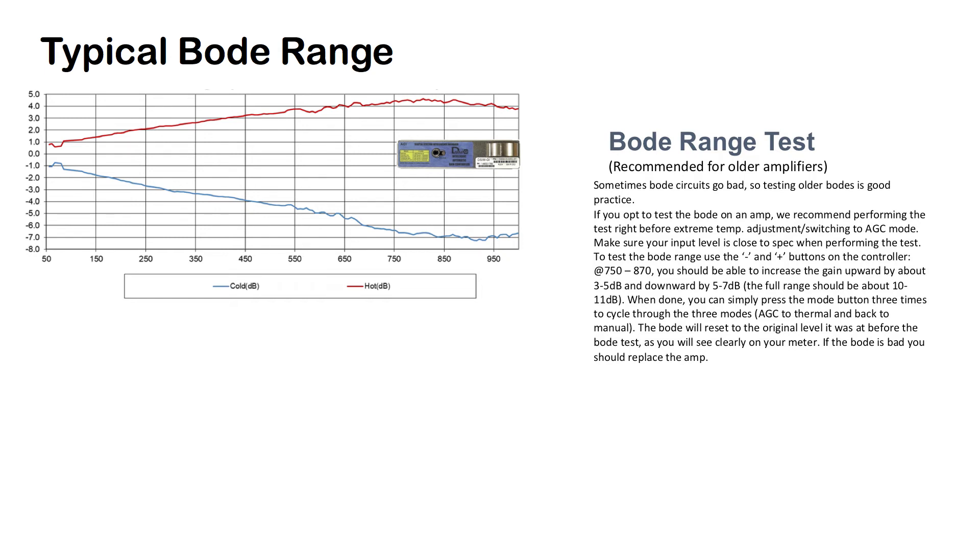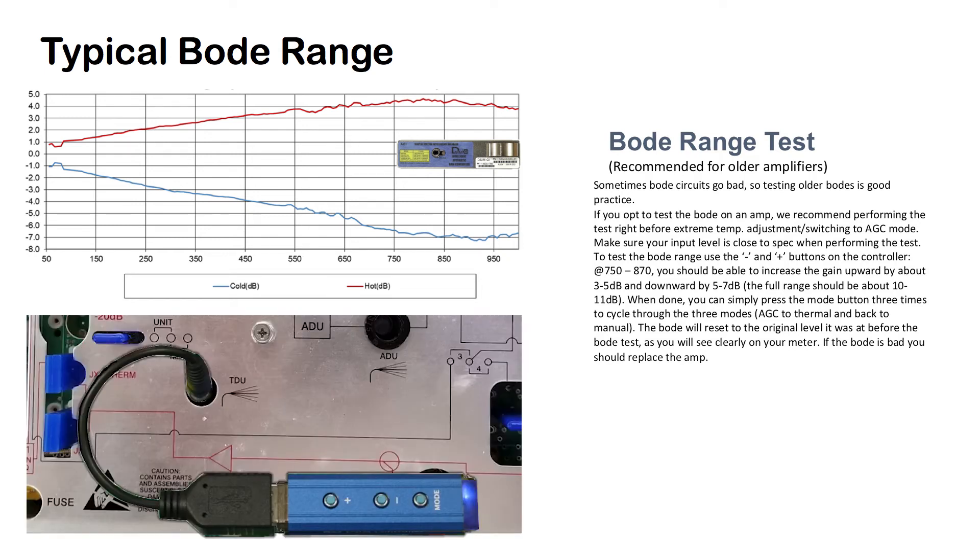Make sure your input level is close to spec when performing the test. To test the Bode range, use the plus and minus buttons on the controller. At 750 MHz to 870 MHz, you should be able to increase the gain upward by about 3 to 5 dB and downward by about 5 to 7 dB. The full range should be about 10 to 11 dB. When done, you can simply press the mode button three times to cycle through the three modes — AGC to thermal and back to manual. The Bode will reset to the original level it was at before the Bode test, as you will see clearly on your meter. If the Bode is bad, you should replace the amp.